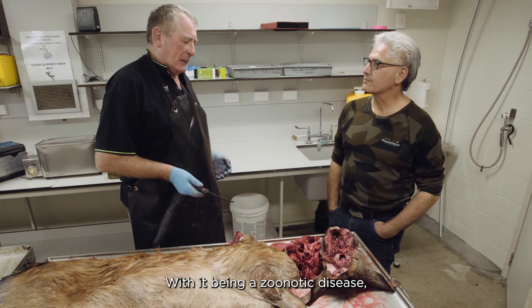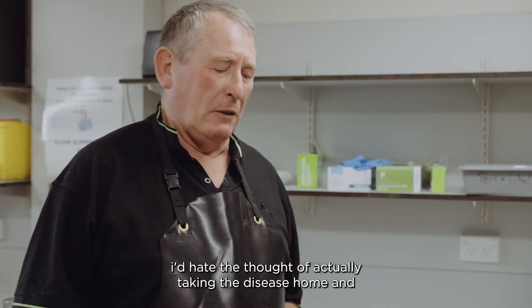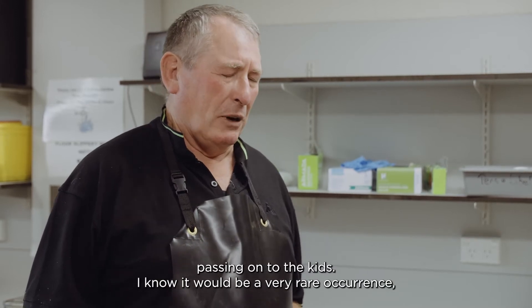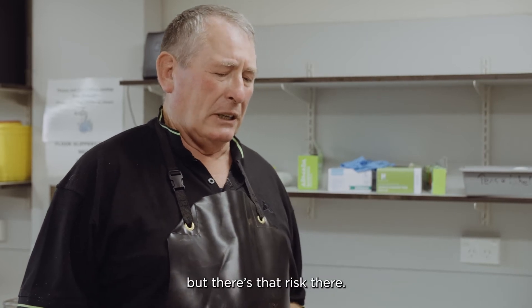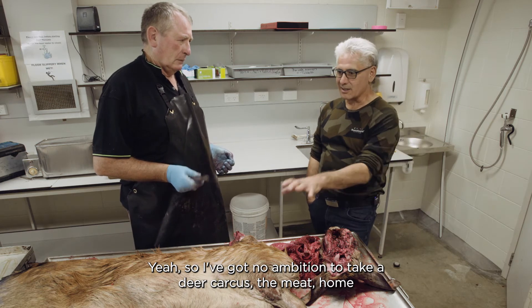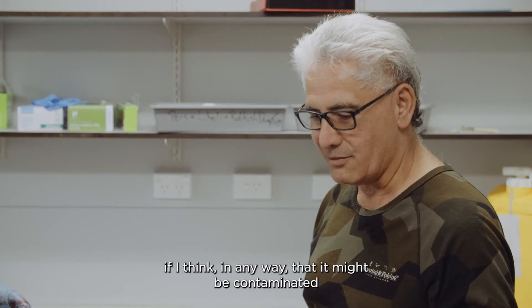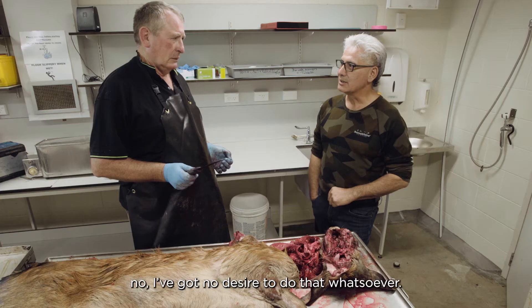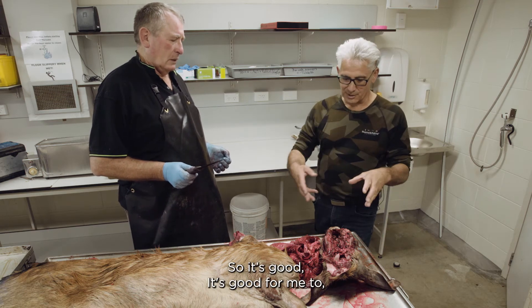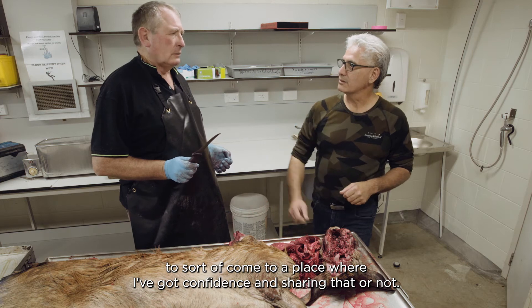TB is a zoonotic disease - it can be transferred from animals to humans. I'd hate the thought of taking the disease home and passing anything on to the kids. It's quite a rare occurrence, but there's that risk. I've got no ambition to take a deer carcass meat home and share it amongst my family and friends if I think in any way it might be contaminated. It's good to come to a place where I've got confidence in sharing that or not.